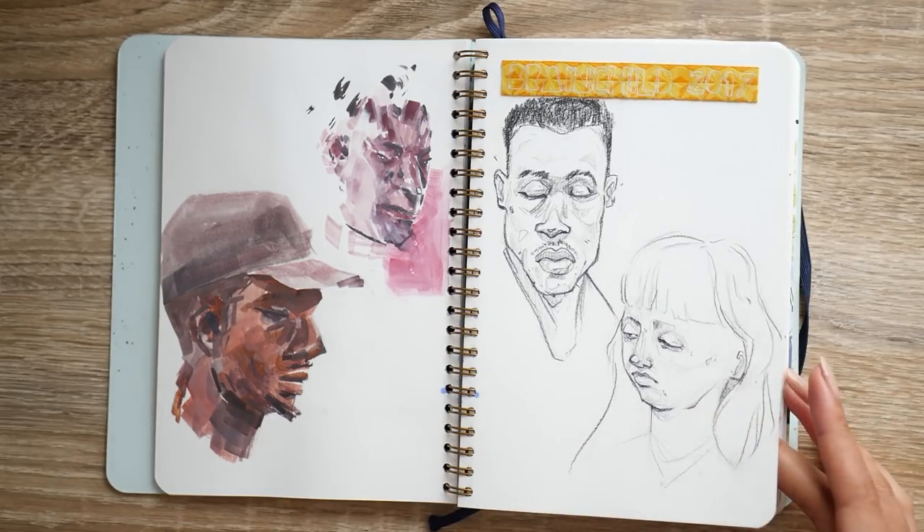This sketchbook doesn't have the flow that I'd normally like. I don't normally use a wire-bound sketchbook, but other than that it worked out really well. The paper is great for everything I used it for — ink, gouache, watercolors, and pencils — but I don't know if I would go back to a wire-bound sketchbook. It just doesn't translate well with my art. I like things flowing across the page, and here everything feels a lot more stiff and stunted.